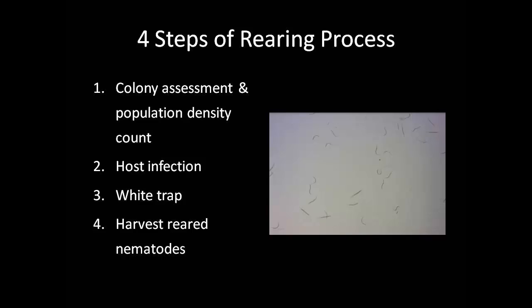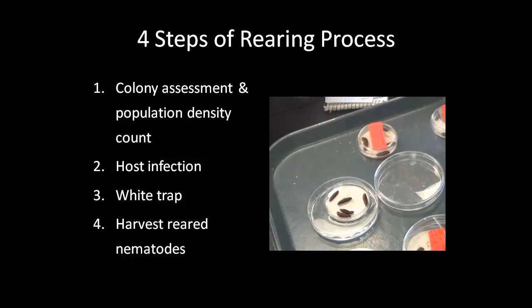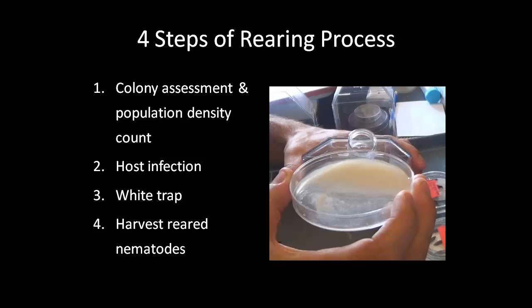The rearing process of entomopathogenic nematodes involves four major steps. The first step includes an assessment and population density count of existing nematode colonies, to determine the number of nematodes per microliter of solution. The second step involves the infection of a host with a specific species of entomopathogenic nematodes, by applying a predetermined amount of nematodes in a petri dish that has waxworm hosts inside. One week after the infection, the third step, the white trap or extraction, takes place. During this step, the small petri dish with infected hosts is placed in a larger petri dish with water covering the bottom, to attract the nematodes when they emerge from the infected cadaver into the pool of water. After three weeks in the white trap, the larger petri dish full of water and nematodes is poured into a tissue flask and diluted with additional water. The nematodes are then stored in this flask for a few weeks before the process can begin again.